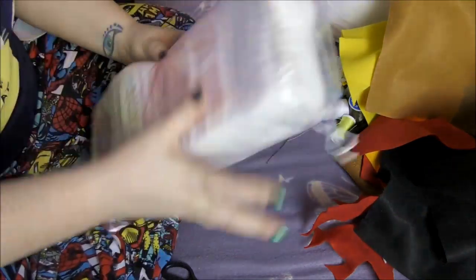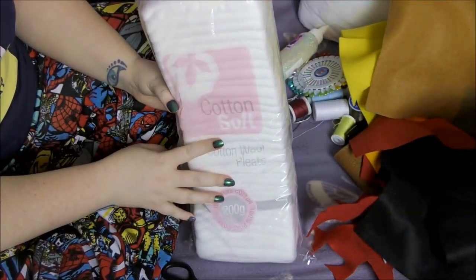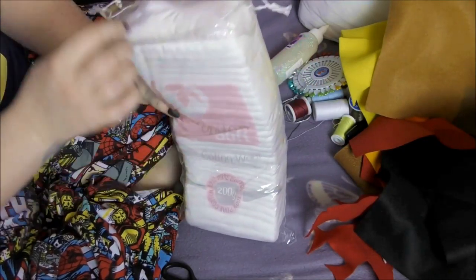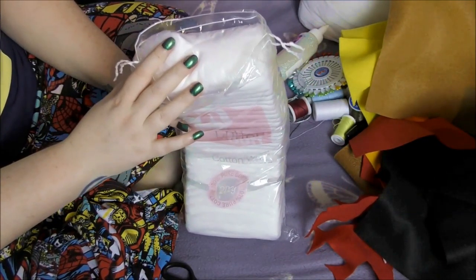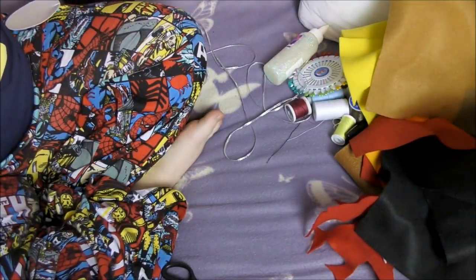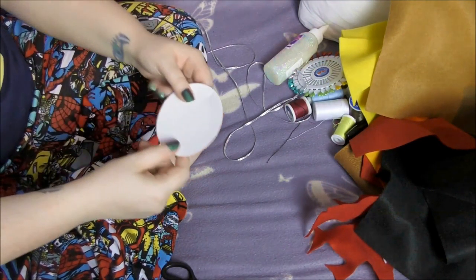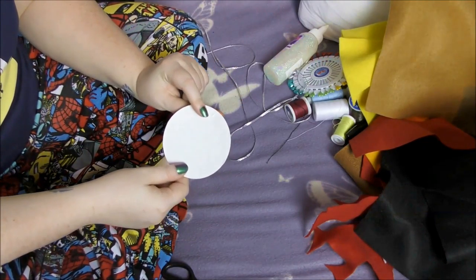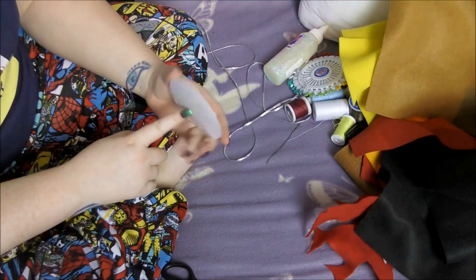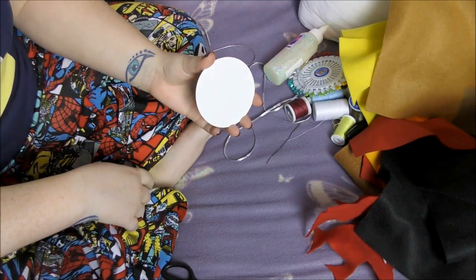You will also need to get something to stuff your design with. I have picked up some cheap cotton wool. Last year I used an old pillow — just took the stuffing out of it. So basically anything you can find to stuff. And something to use as a template to cut around. Most of my designs are circular, so I am using this round piece of cardboard.